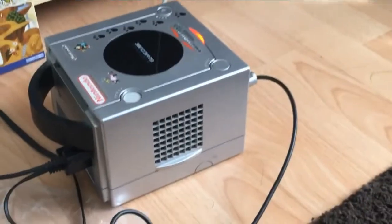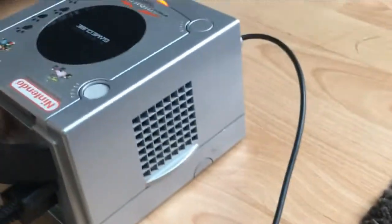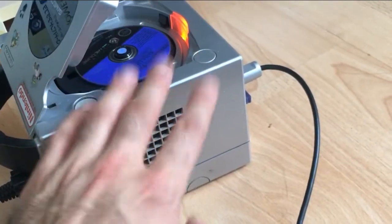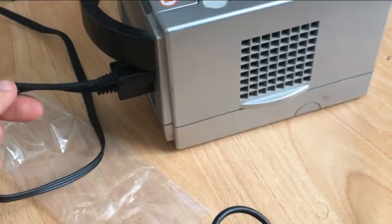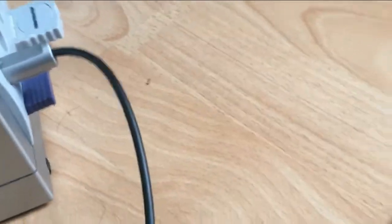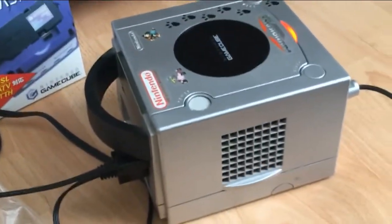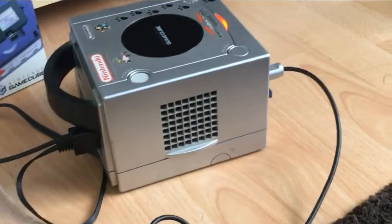Next up is the GameCube itself. This is just a regular PAL GameCube — the first model, so as you can see on the back it does have the digital AV out and also the third slot, which was taken out in later versions. Make sure your GameCube works fine. We've got the disc in here, Phantasy Star spinning around looking good. We've got the power cable, the TV output, and a controller. I've also plugged in the broadband adapter already, and I've got an Ethernet cable running straight from the GameCube to the back of the router.